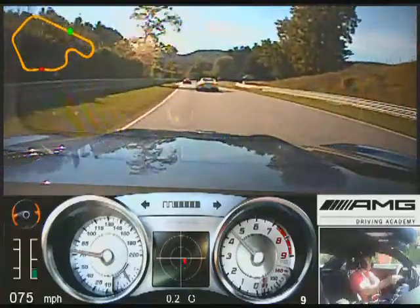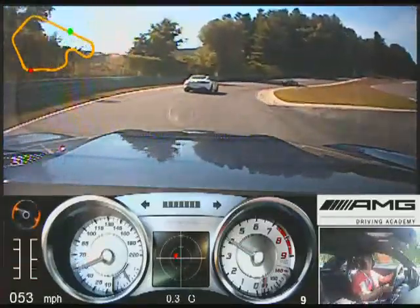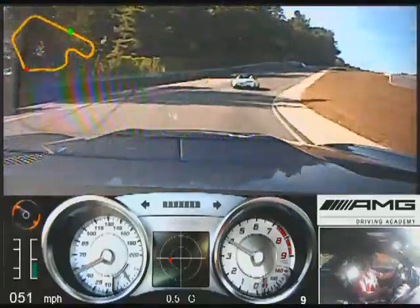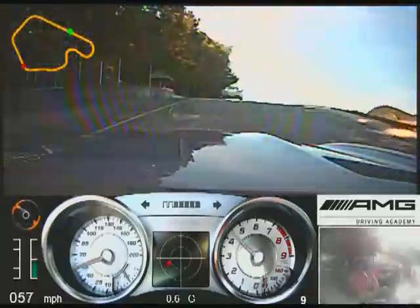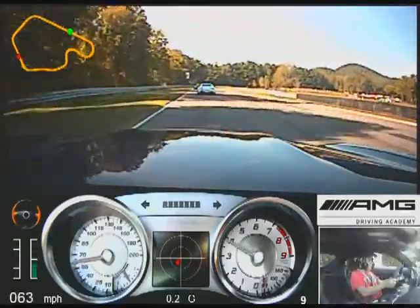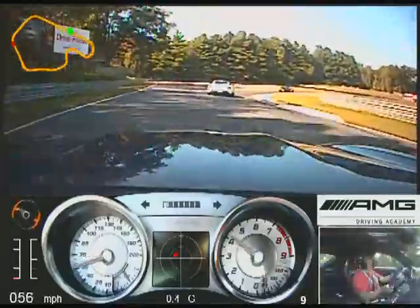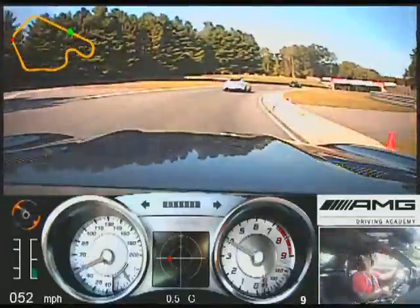Brake at the blue column, to the apex. Straight hands as we come over the hill. All the way back out to the edge of the track.